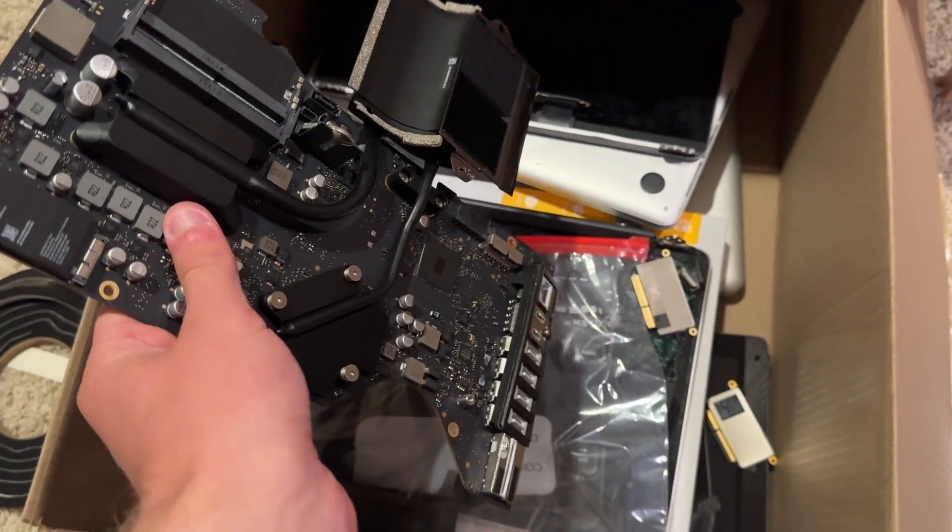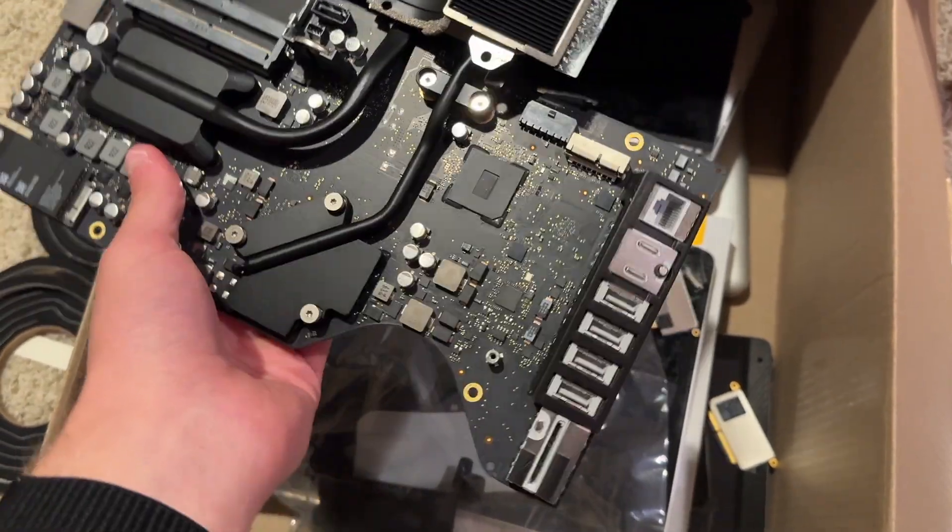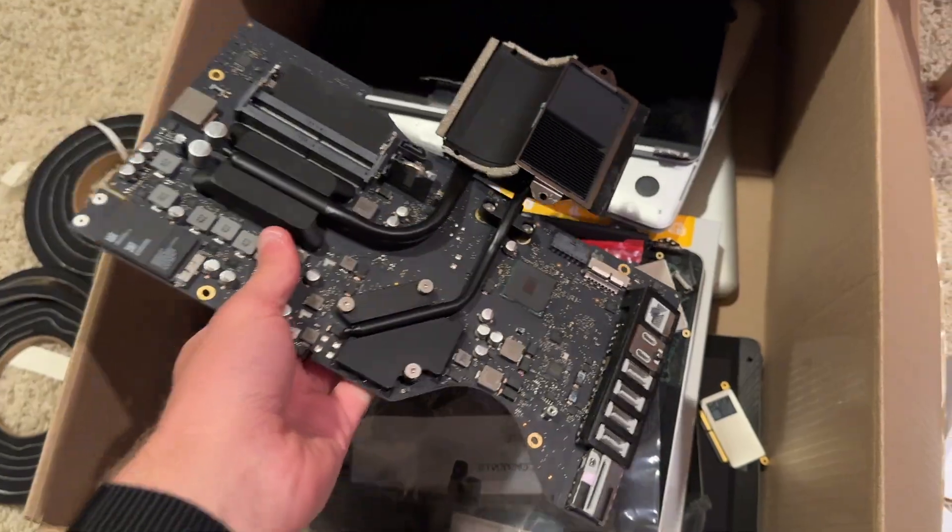Originally you could get one of these computers, take the display off, and replace the hard drive without too much issue. But now it requires you to disassemble the whole computer, or the hard drive is soldered on there altogether. And this can be very frustrating if you need more storage and you don't want to spend a ton of money.